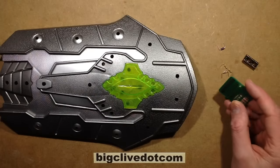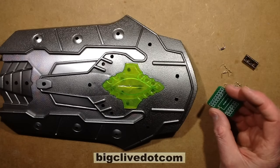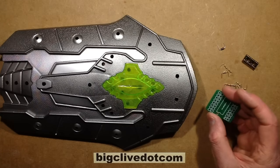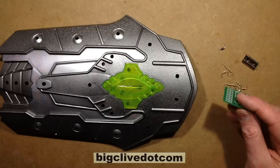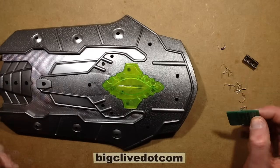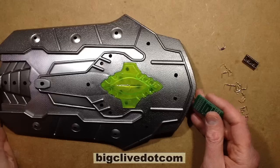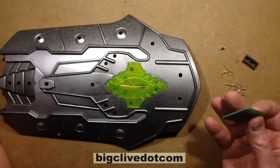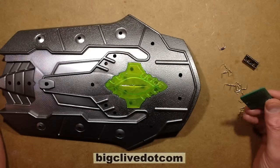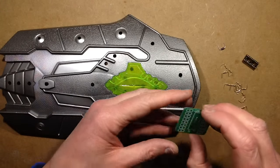I used these extensively initially on a television series called Mission 2110 with the BBC. After that they were so useful for other productions — not necessarily BBC, but various other production companies around Glasgow — that I ended up getting a whole batch made because they were just a useful circuit board. I'll show you the function of it.